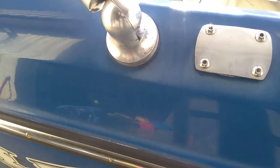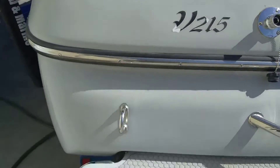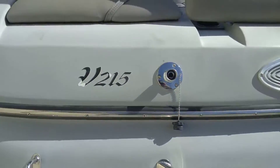Any of you guys detail boats or polish gelcoat — you can see it's gonna be a challenge. It's chalky to the touch, just dead, there's nothing there.